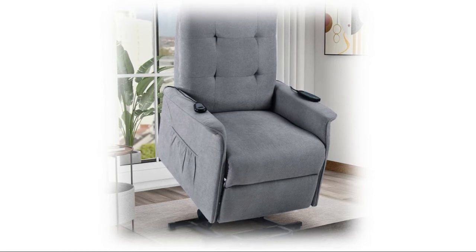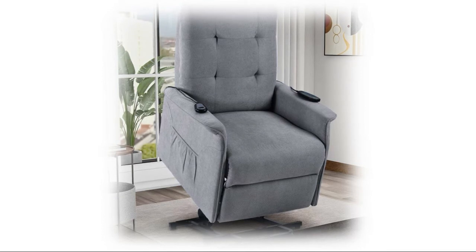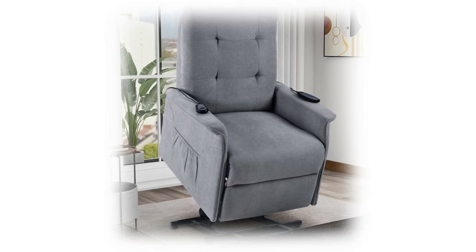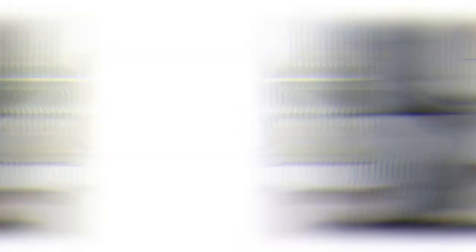Smoothly adjust to any customized position, letting you stop the lift at any position you prefer. The extending footrest and reclining features allow you to fully stretch and relax — ideal for watching television, sleeping, and reading. Reclines up to 135 degrees.